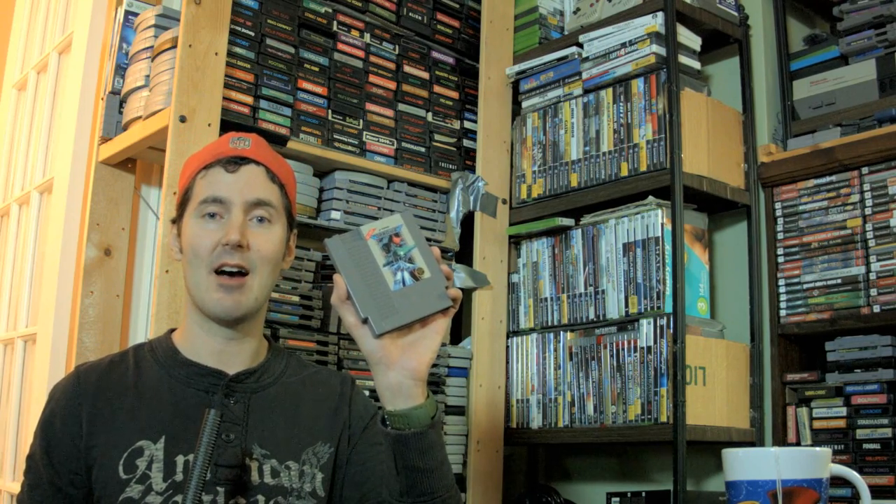I also got Gradius for the Nintendo. This is a great space shooter. I think it says something like a million copies sold in Japan.